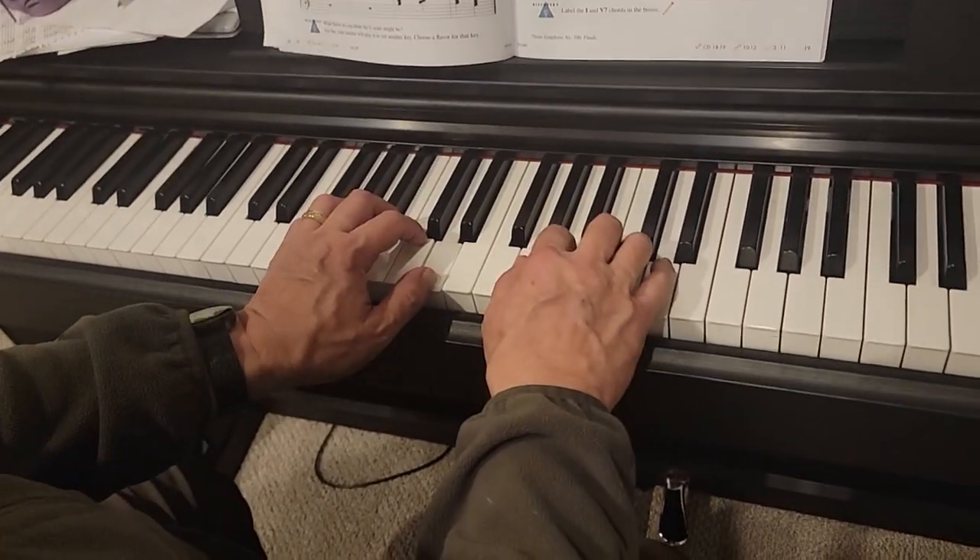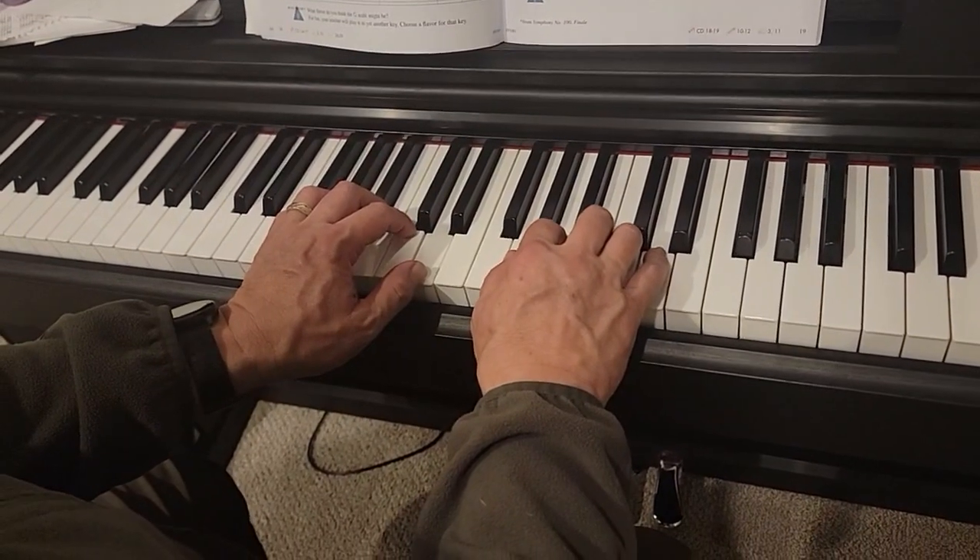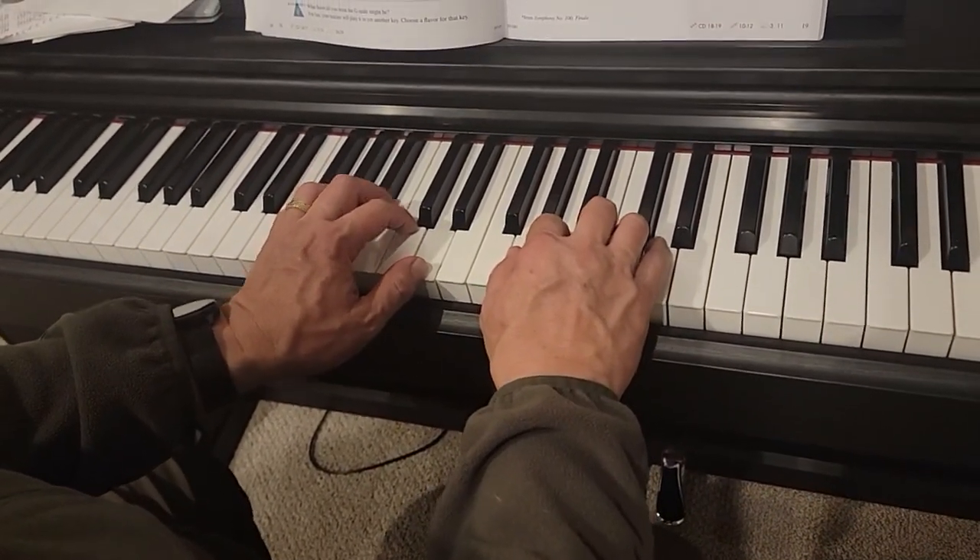It's a G five-finger scale, and our fingers do the same thing, just on different notes — one and two, go.